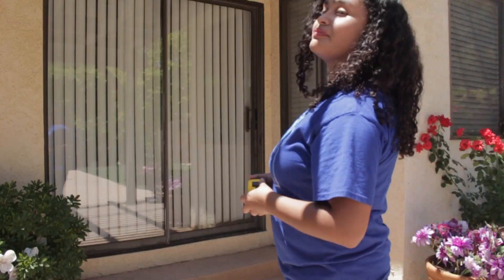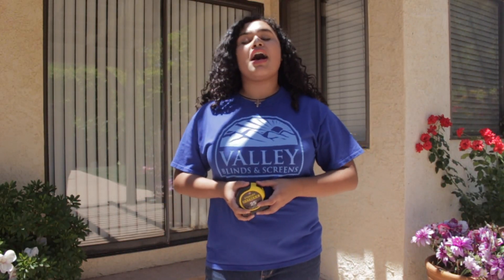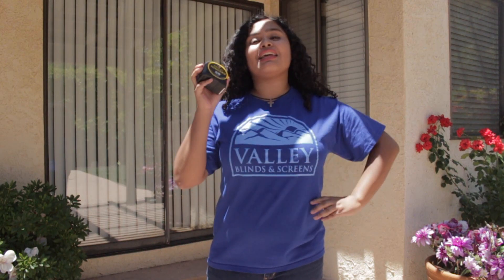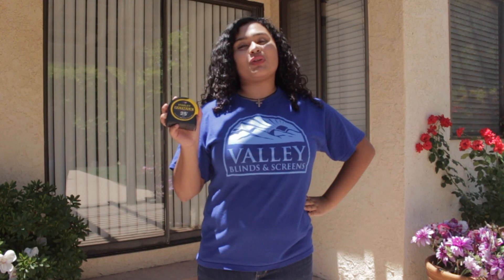It's a beautiful sunny day in Los Angeles, California today and I'm going to show you how to measure for your new sliding screen door. Always use a 1 inch minimum width tape measure. I prefer to use the Stanley Fatmax tape measure, which works great on large windows and door openings.